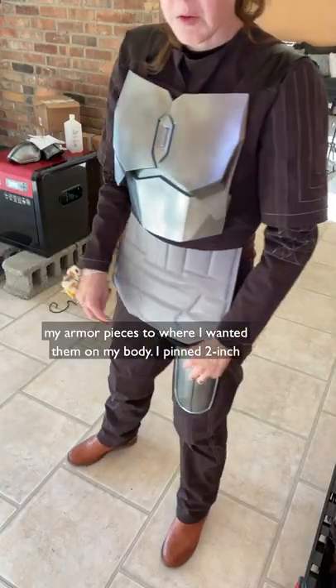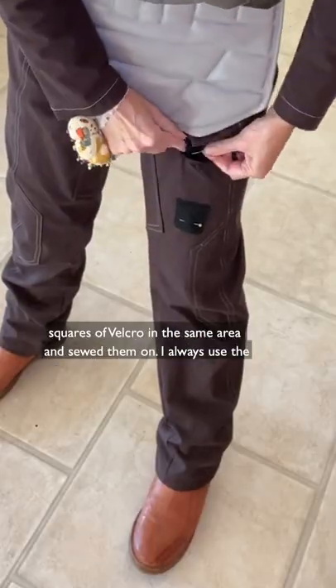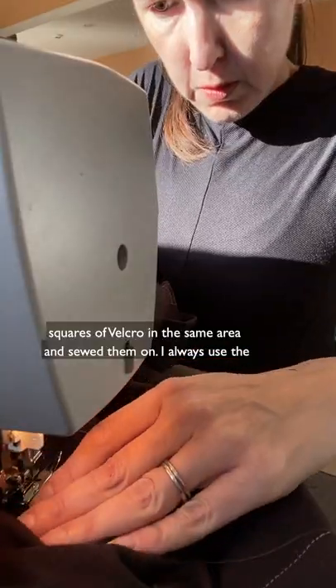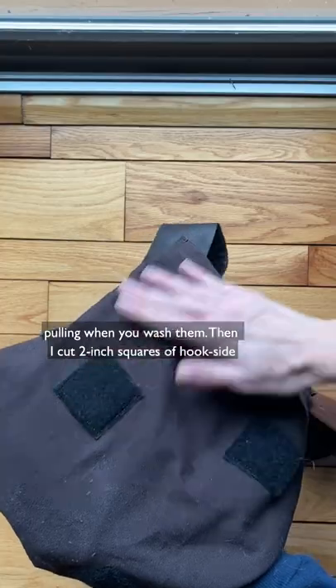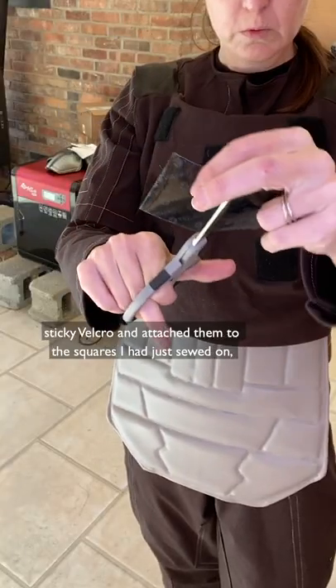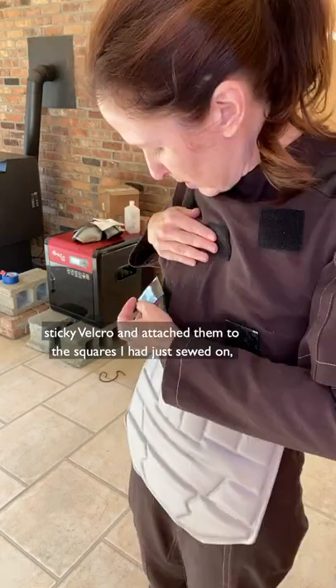First I held up my armor pieces to where I wanted them on my body. I pinned 2-inch squares of Velcro in the same area and sewed them on. I always use the loop or soft side on garments because that'll cause less pilling or pulling when you wash them.